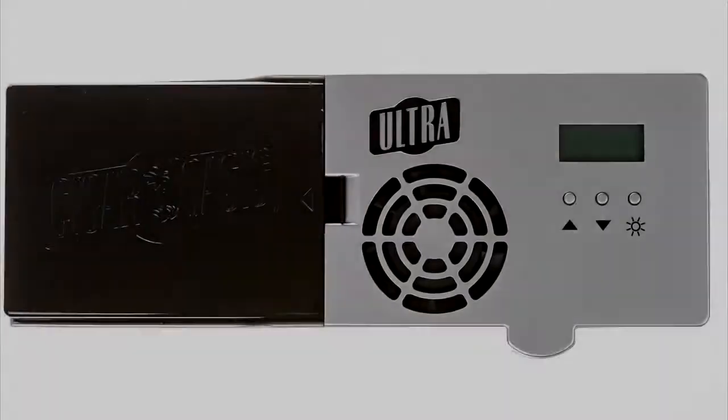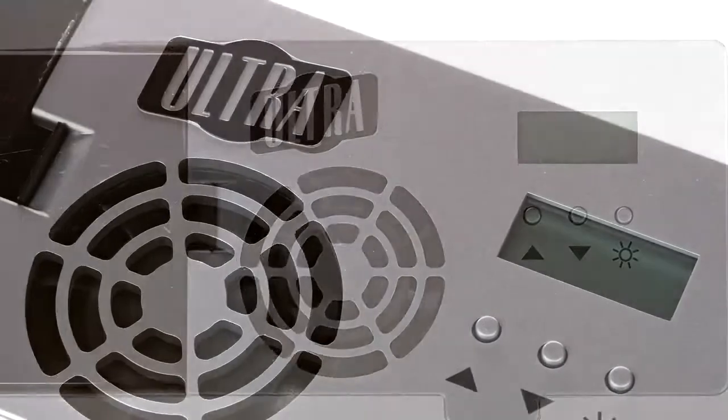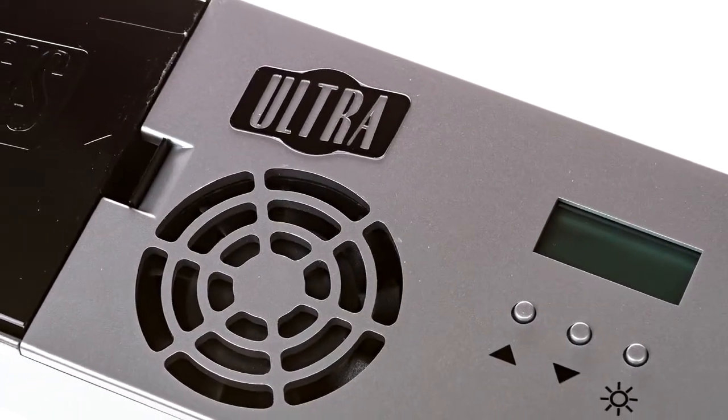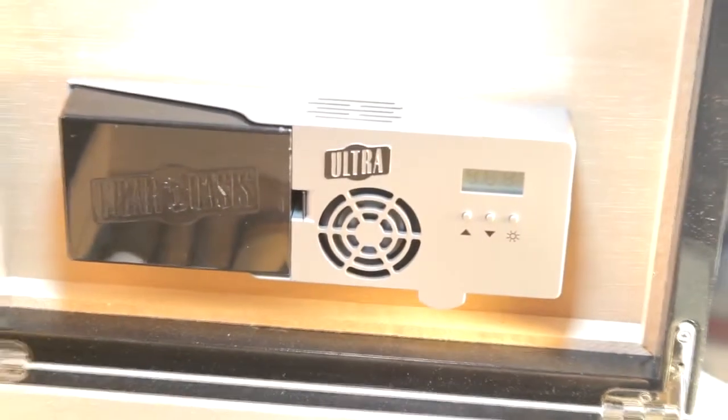The Cigar Oasis Ultra 2.0, designed for the 50 to 100 count desktop humidor, is a slim and sleek lid-mounted humidifier. The minimal size allows you to maximize your cigar space while maintaining the quality and consistency required.